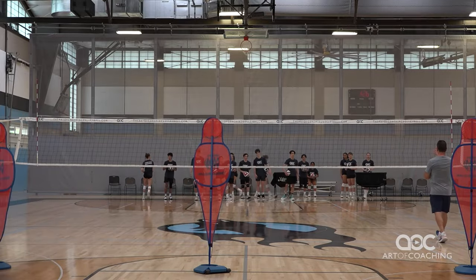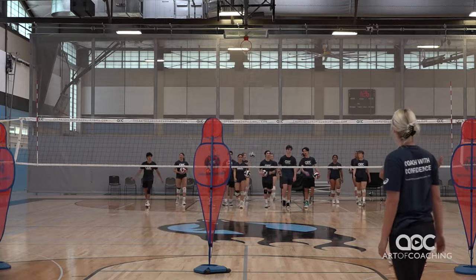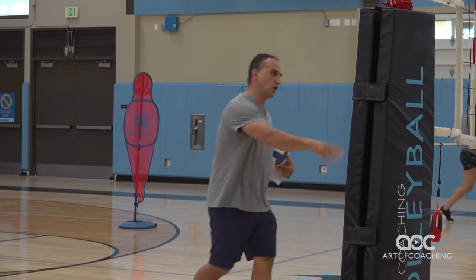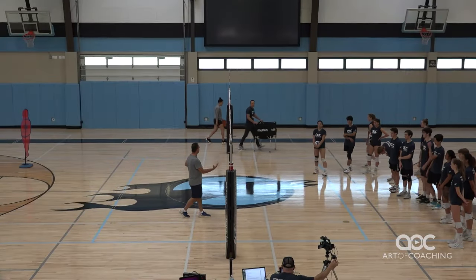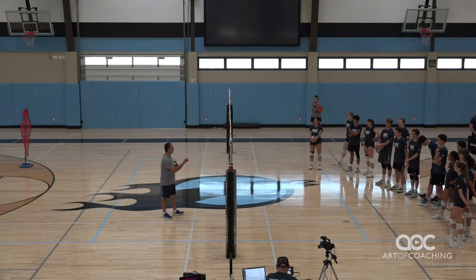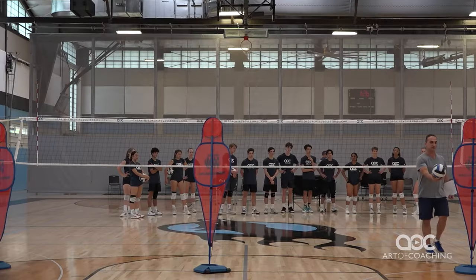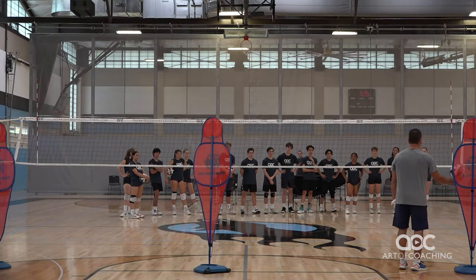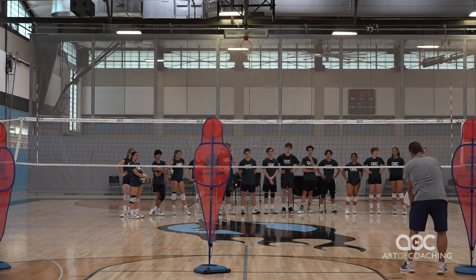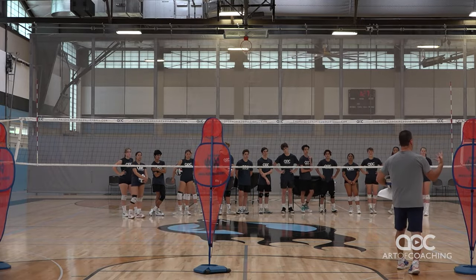All your life you've been told to serve to targets — cones, backpacks, towels, whatever. Well, that's the problem. I think it should be the other way around: you want to serve away from targets. So if you do this, you definitely don't want to serve at the platform. I want to serve in the seam, maybe over here, force this person to go from here to here. So I want to serve away from the target. That's, again, philosophically speaking.